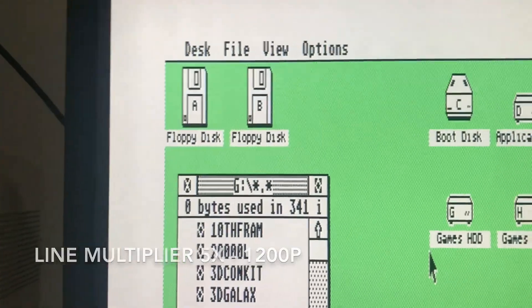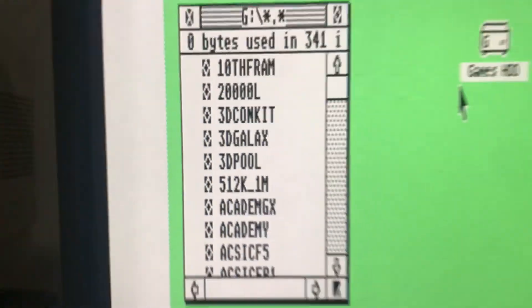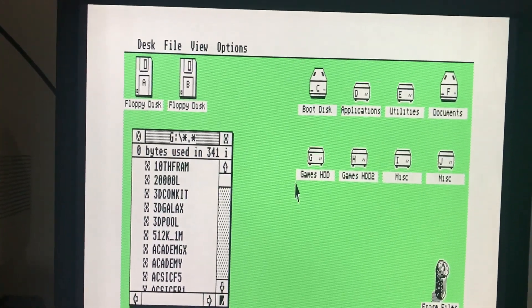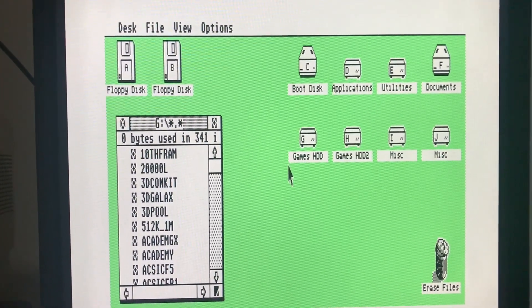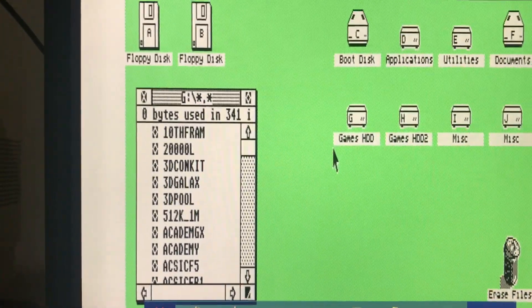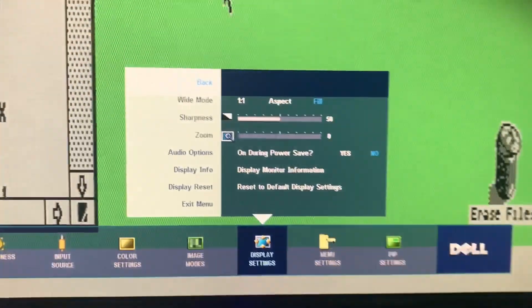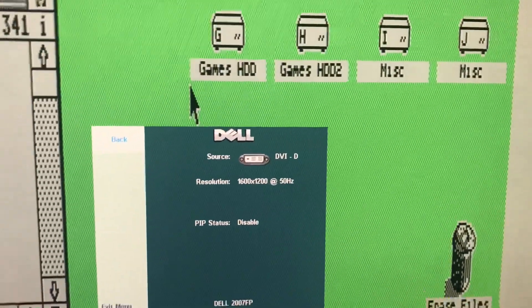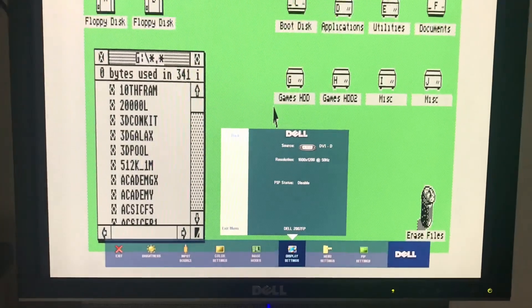This is now line quintuple mode — five times — so once again some very clear images coming through and it does fill the screen. As I showed before, switching line modes frequently will often have the monitor complain and give some strange artifacts, but it seems we've handled it okay this time. Going to the display settings on the monitor, you can see it's receiving a signal at 1600 by 1200, so it's able to handle that quite well.